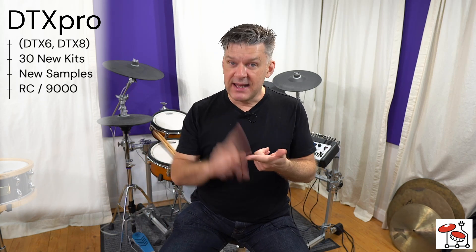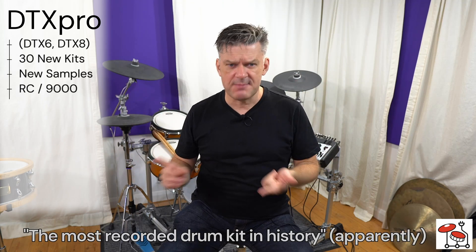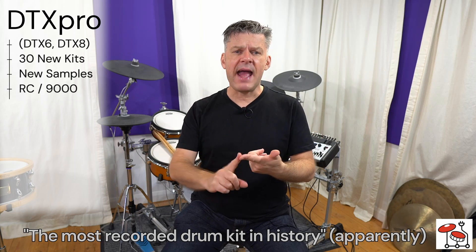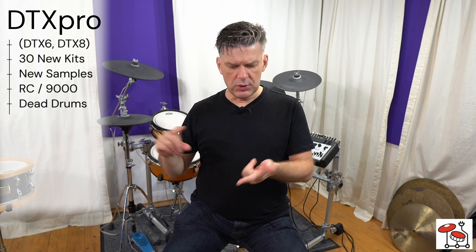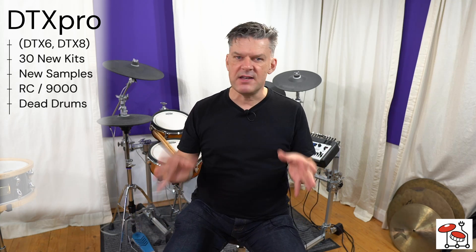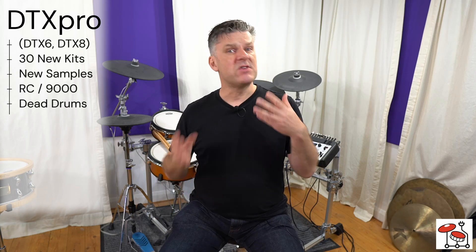So we have Recording Custom kicks, toms, and snares — fabulous new sounds. One of my favorite kits. We also have, as well as the Recording Custom and this is for the DTX Pro, dead drums, which are called dirty drums inside the module. Think sort of ash-sown type sounds: very dead kicks, very dead toms. Very punchy, sound great on records, really cut through very cleanly.